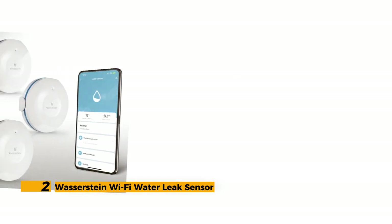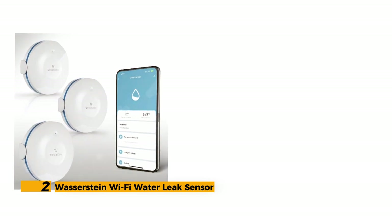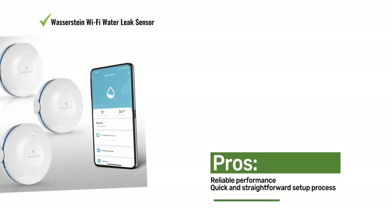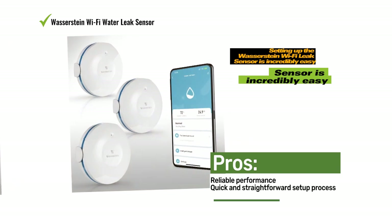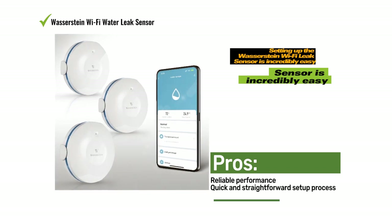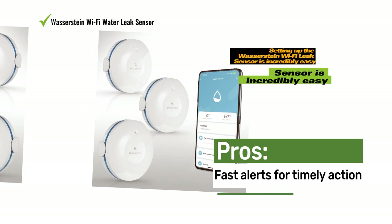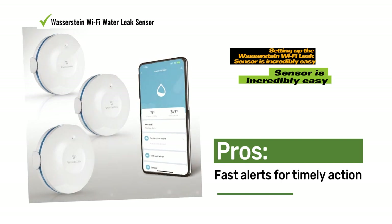Number 2: Wasserstein Wi-Fi Water Leak Sensor. The Wasserstein Wi-Fi leak sensor earns our best value pick for several compelling reasons. This leak detector offers excellent value by providing prompt alerts for potential leaks delivered within 20 seconds via both Wi-Fi and cellular data. Setting up the Wasserstein Wi-Fi leak sensor is incredibly easy; the instruction manual includes a scannable QR code that takes you directly to the Wasserstein app, making the setup process a breeze. In less than a minute, you can follow the simple prompts and have the leak detector up and running to safeguard your home against water damage.